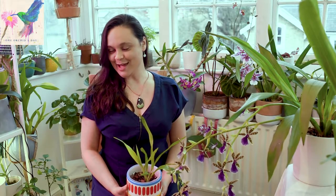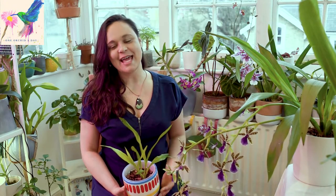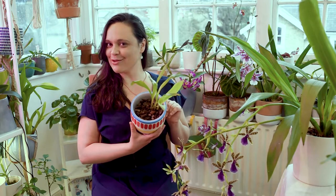Hello, welcome back to my channel. My name is Ina and today I'm going to talk about Zygopetalum orchids.